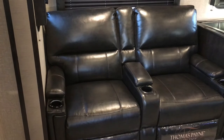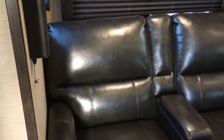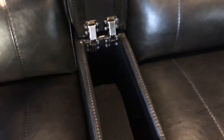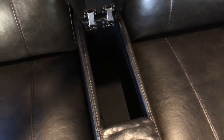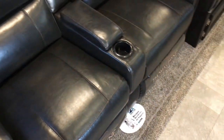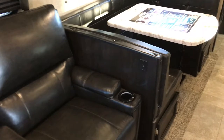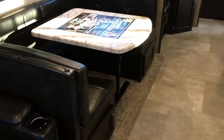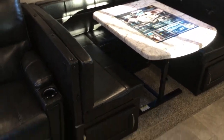Back in the living area you do have the theater seats with heat, massage, and light. There's a nice console here so you can store your remote for the TV and a few other things. Cup holders on each arm and then even one in the middle. Right here you're going to see a USB outlet so you can plug in an iPhone or an iPad. There's also a U-shaped dinette with storage underneath it so you don't have to take off the cushions to get to that storage.